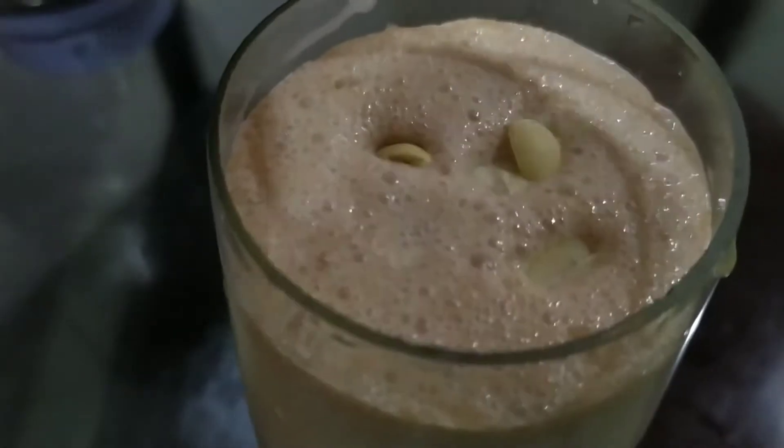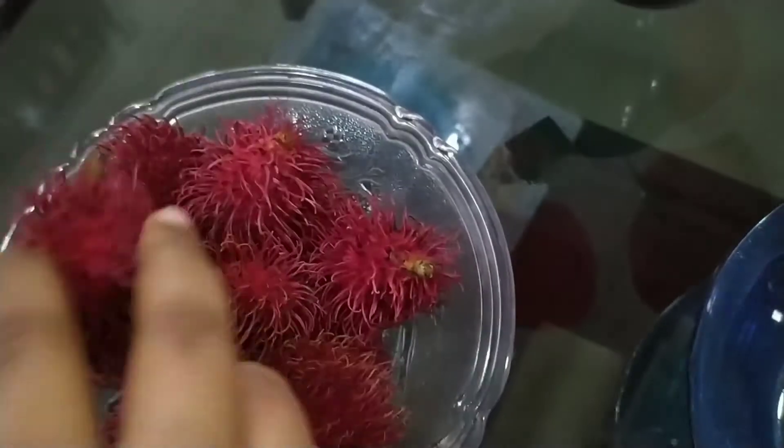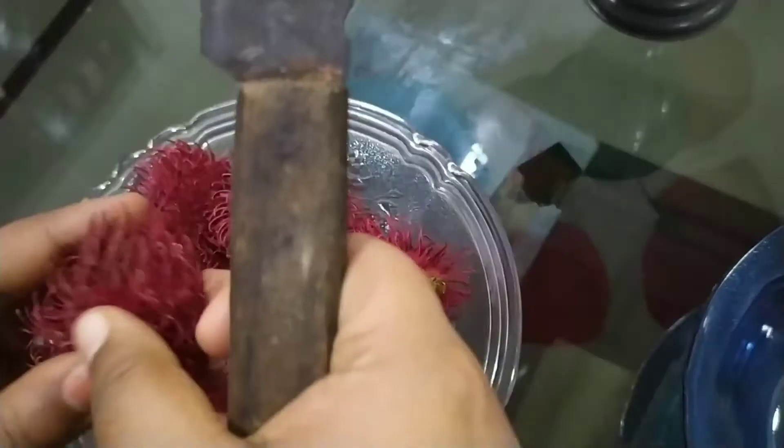I'm going to make a rambutan shake. I'm going to take the fleshy part.